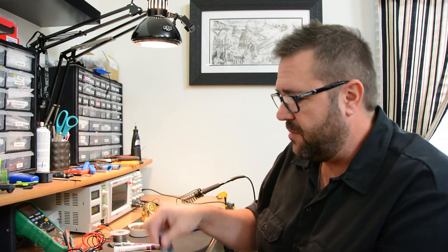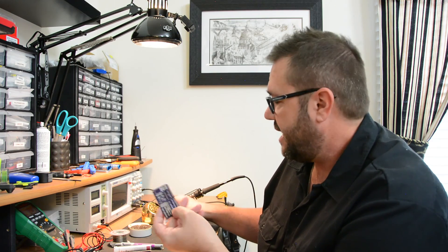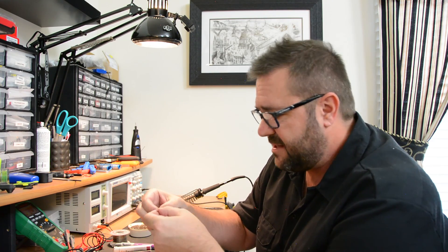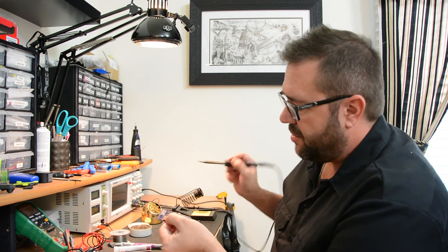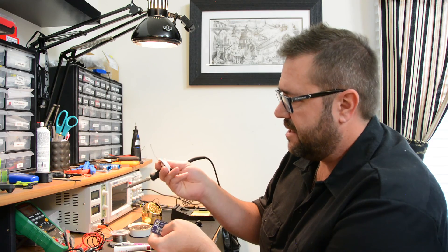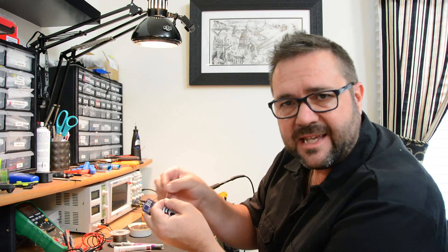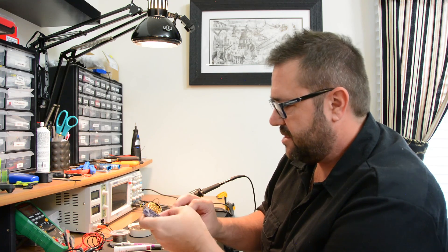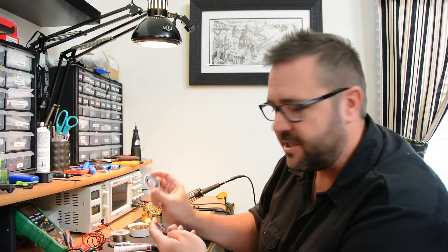Now, once you've got things soldered, you may need to remove components at times. There are a couple of different tools you can use to do that. One is a braided copper desoldering mesh — just a piece of braided copper. If you lay it on your circuit board and heat them both up, the solder will wick into the braided copper really easily. It loves to soak right into it. You can reuse the same area multiple times and then throw it away as you use it. This is good for large accumulations of solder that you need to remove.